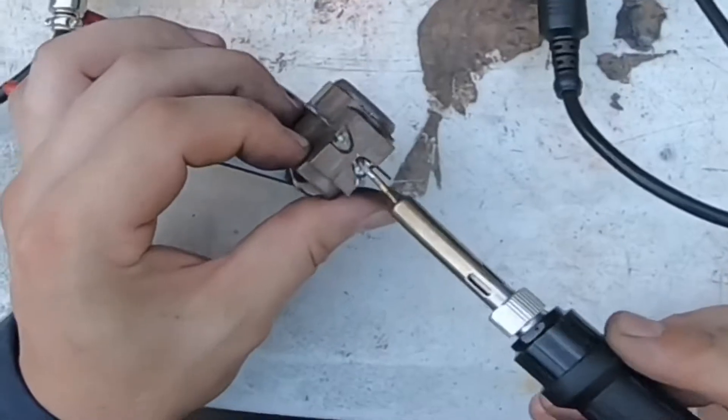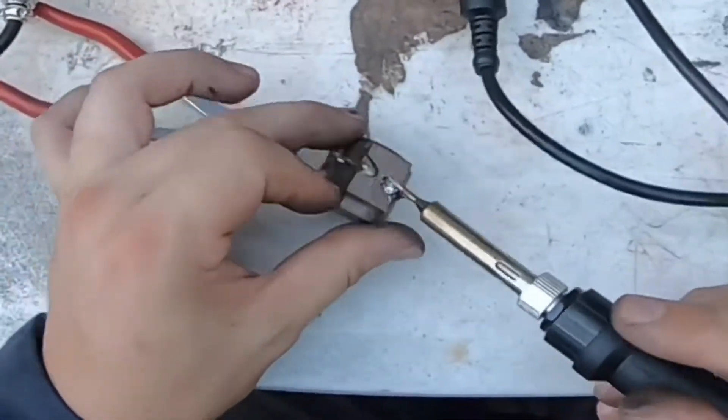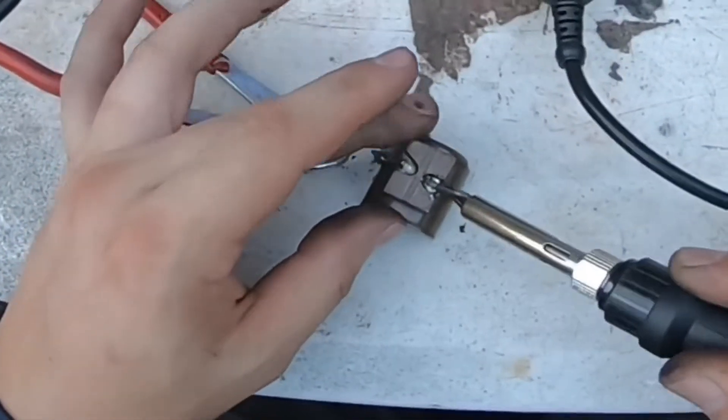I'm going to leave it for now, then sever this connection. I've got to melt it again.